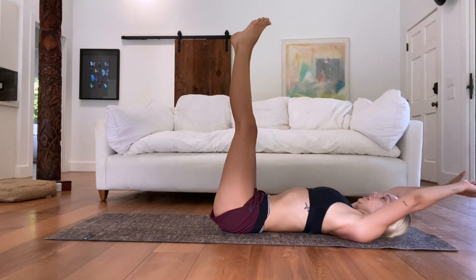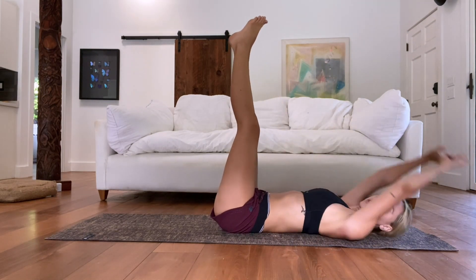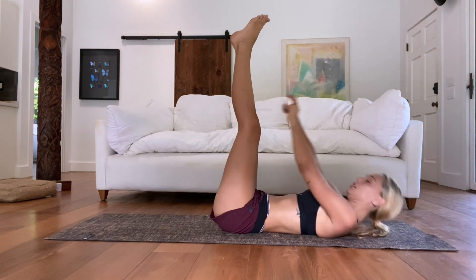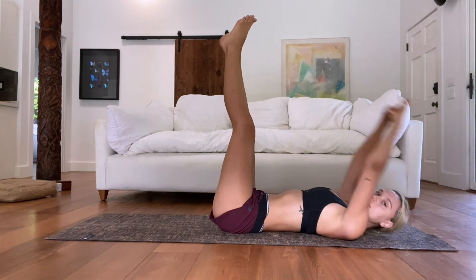If this hurts your neck, you're more than welcome to hold your neck — but it's definitely going to be harder. If you're using your hands, don't use them to thrust yourself up — that is cheating, so be mindful of that. You have about 10 seconds left.